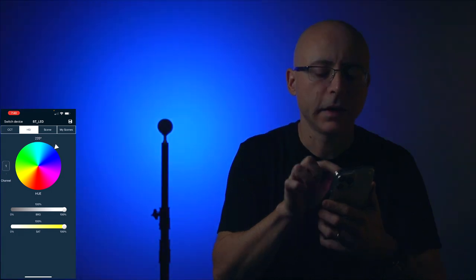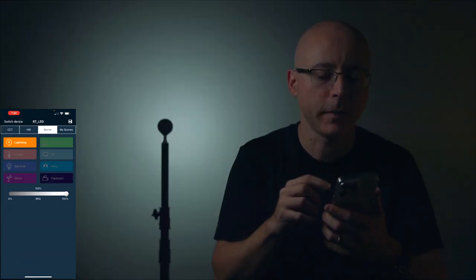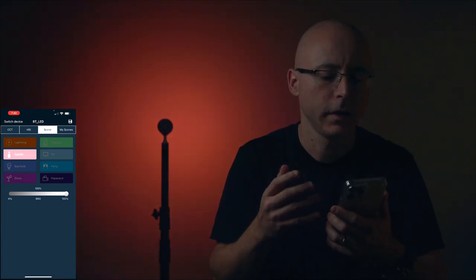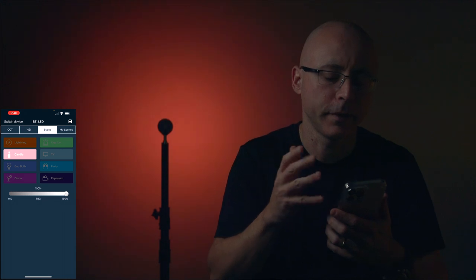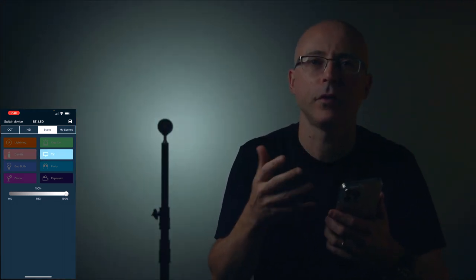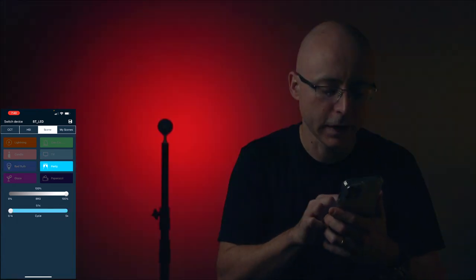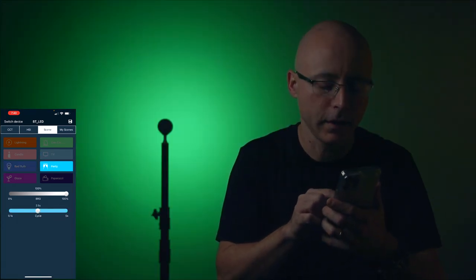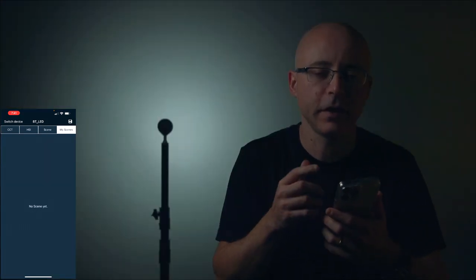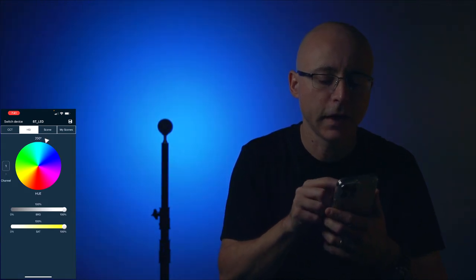The channels don't matter — whatever channel you choose, the light will still work. The next page is 'Scene,' which has the same lighting effects you find on any other GVM light: cop car, candlelight, bad bulb, party with adjustable cycle and delay, disco, and paparazzi.